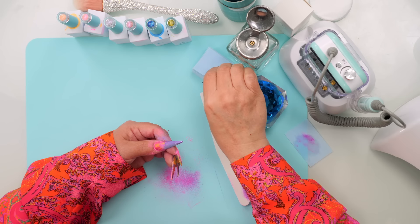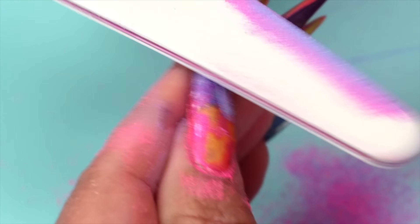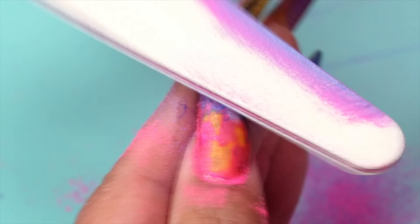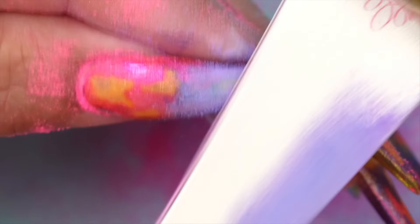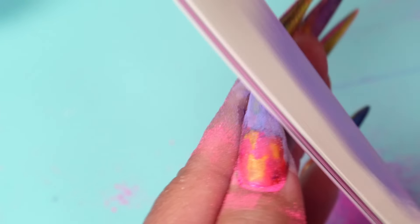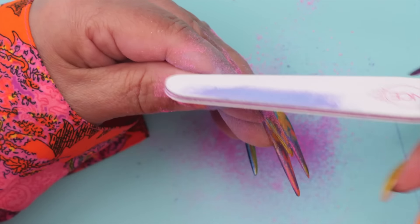You have to be kind of strategic with your filing — you don't want to file in one spot for too long. You can really see that green coming up on this side. It does ruin your file though, because all the little bits of color really get into it. I do want the green to come up over here. That was the last layer — purple, blue, and then green. I want a little purple to stay there, but I want that green to come up. I really quite like it. Oh, there it comes — that's looking really pretty. You can really control the amount that you're getting.